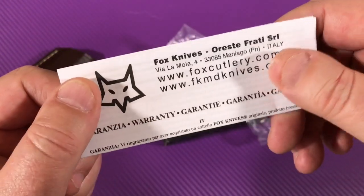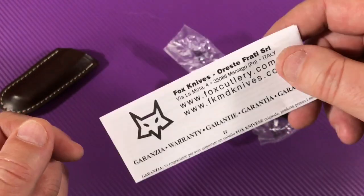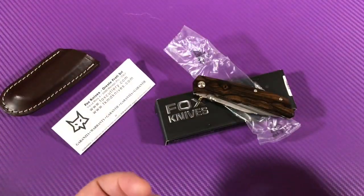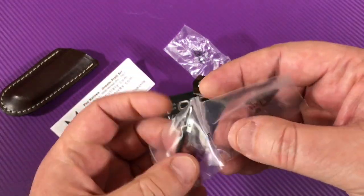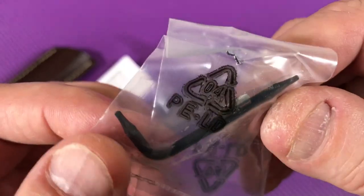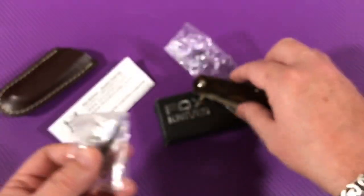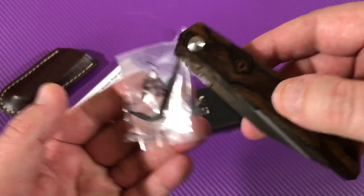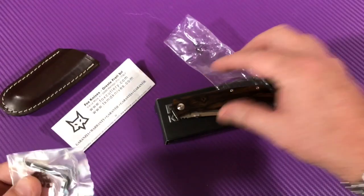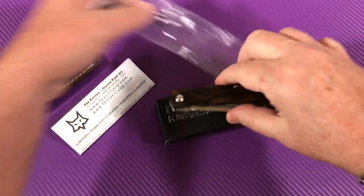I've got the Fox knives Desert Fox — blue titanium anodized with a damasteel blade — oh my God, that thing is just incredible. And it's incredibly expensive. But this knife also comes with a Torx tool for the hardware. Do you really need it? Probably not, but it's nice that they include it. I think it's classy all the way around.